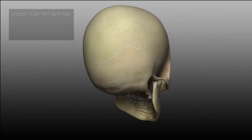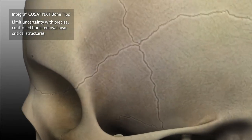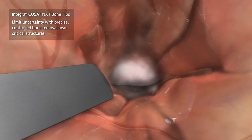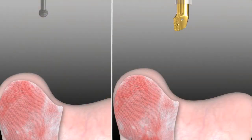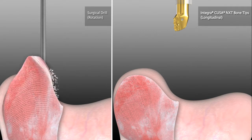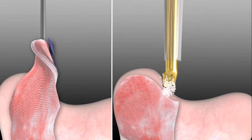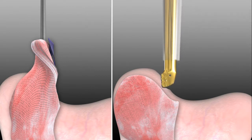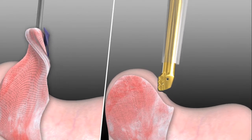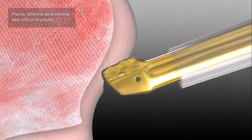With Integra Cusa NXT Bone Tips, surgeons can limit uncertainty through precise controlled bone removal near critical structures. With the ultrasonic aspirator, the tip does not rotate like a surgical drill. Instead, it vibrates longitudinally, which may help prevent unwanted damage to surrounding tissue. These tips target cranial bone removal procedures that require precise selective control with minimal excess frictional heat.